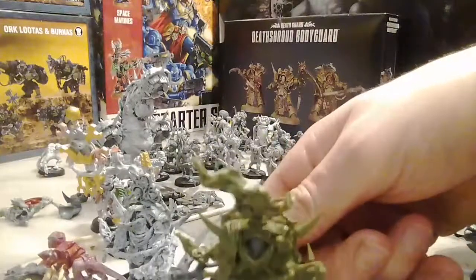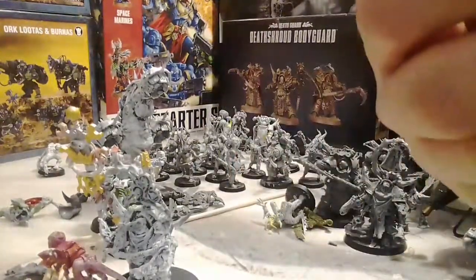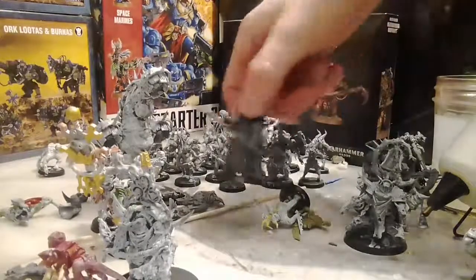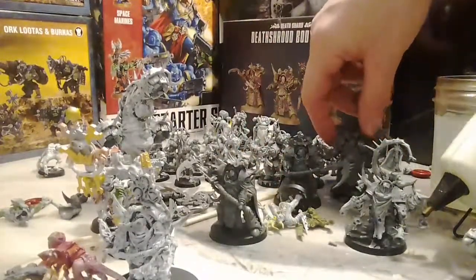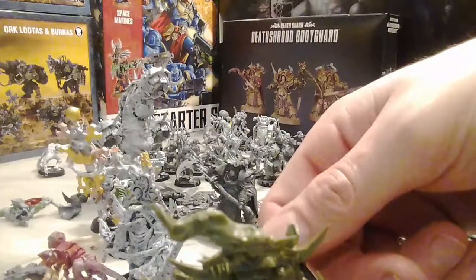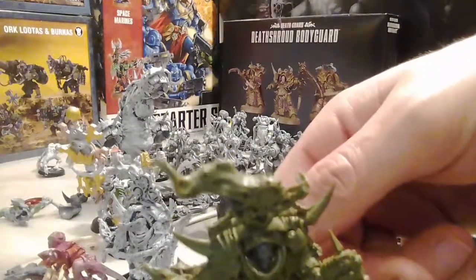While they're pretty good models themselves, you want yourself a Typhus. So I got the Death Shroud Terminators as a secondary option, and I actually do kind of enjoy having them - they're really awesome looking models.